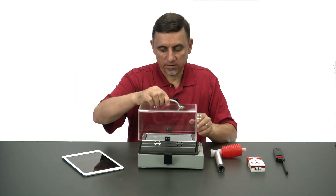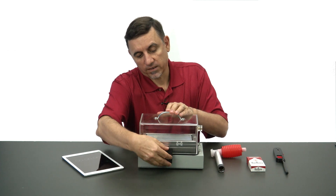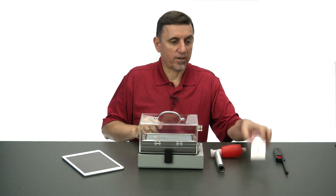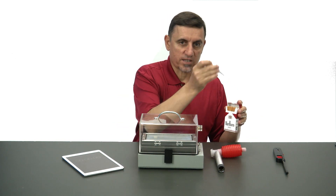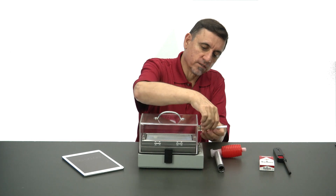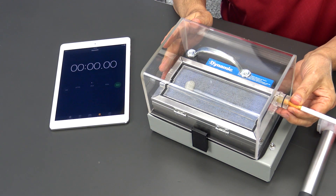I'm going to put a cover on this thing so we can encapsulate smoke. Now I'm going to take a cigarette — there's nothing special about these cigarettes, I picked them up at the store the other day. We'll insert the cigarette into the chamber here slightly.